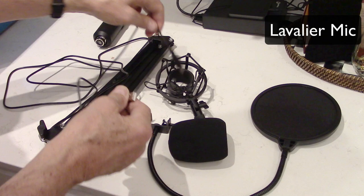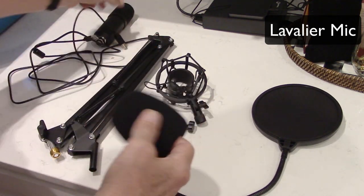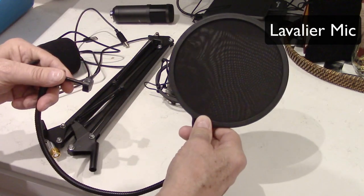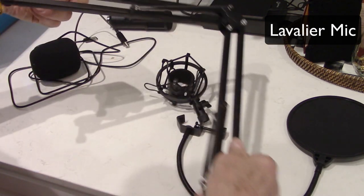This is plug and play — plug it in and it should work for you. It comes with a wind filter, which you can just put on the end of the microphone. It also comes with a pop filter, which is very important, and that hooks onto the stand here.